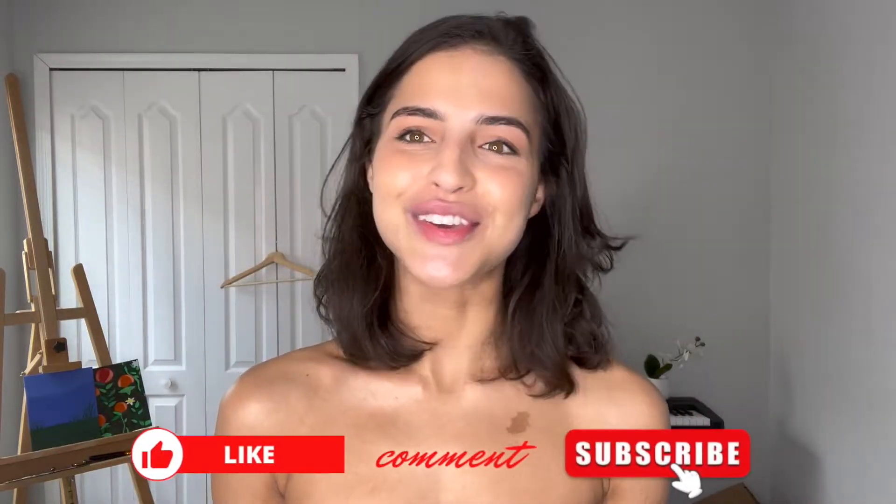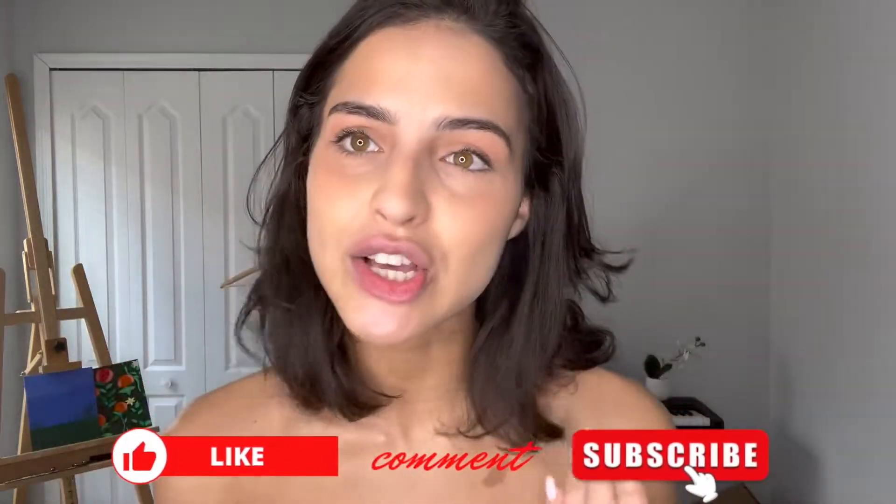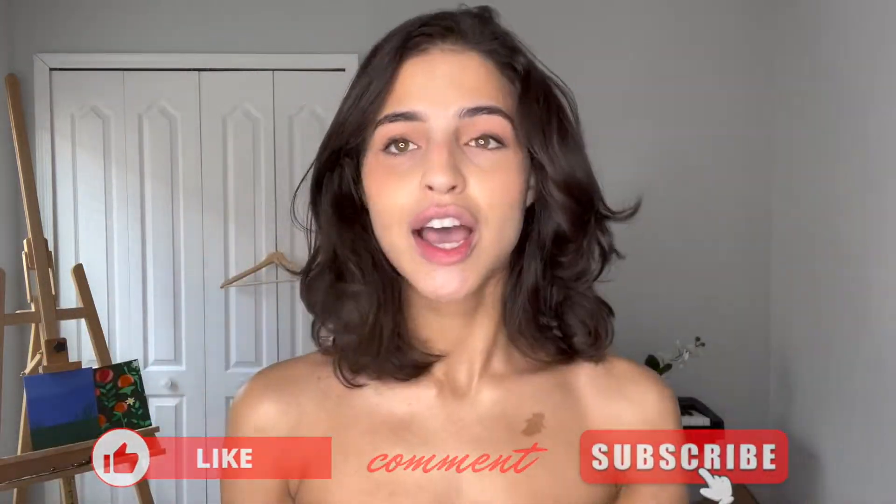Hi guys, welcome back to my channel. I'm Gabby and I'm really happy that you're here. I got this request a lot: how do I style my hair if I'm not blow drying it? So I'm going to show you that today. If you're new here, make sure you subscribe to the channel so you can see all the fun things like how I do my nails, how I blow dry my hair, how I do my makeup.